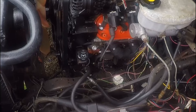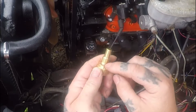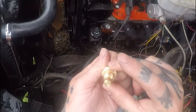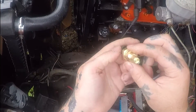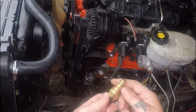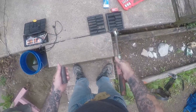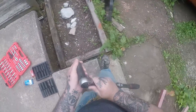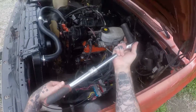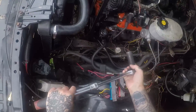It shouldn't need thread lock or anything because it's copper washers that seal it. That copper washer's seen better days, but that's what seals it, and the sensor grounds to the engine. So thread tape can sometimes interfere with the ground. Extendo wrench — there we go, a little overkill. If you're wondering what socket size I'm using, it's 19 millimeter. And this sensor's been broken for a while.